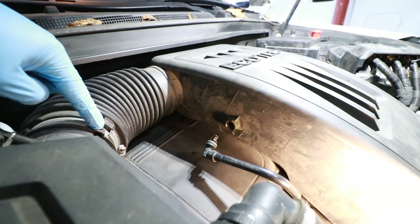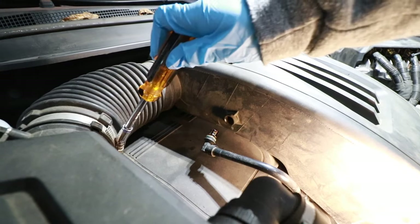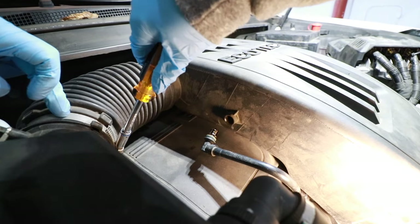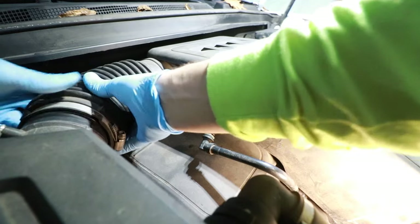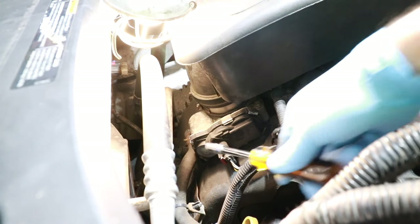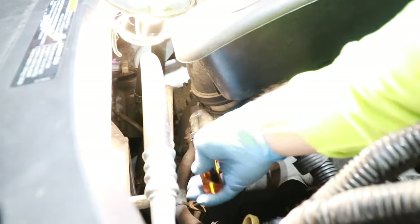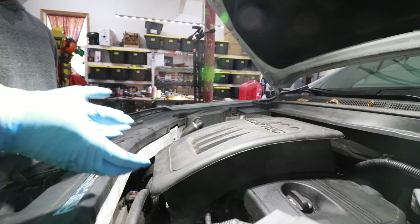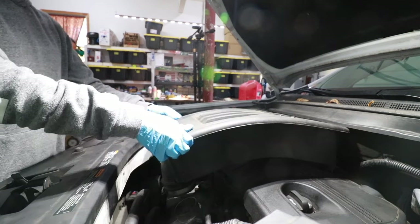Next we need to remove this hose clamp right here. Take an 8mm socket or a flathead screwdriver and unscrew this hose clamp. Once that hose clamp is loosened, disconnect it. Next we need to remove this hose clamp off the throttle body — take your 8mm or flathead screwdriver and loosen up this connection. Then grab onto your air box and lift up.